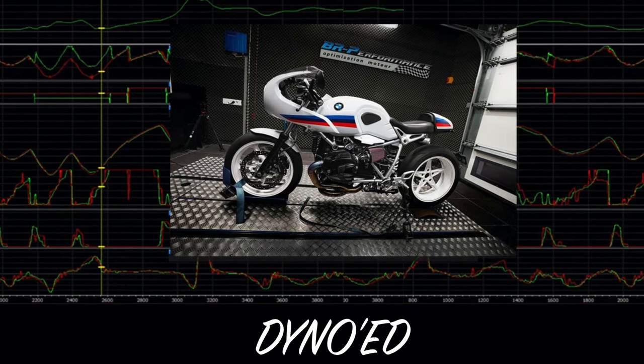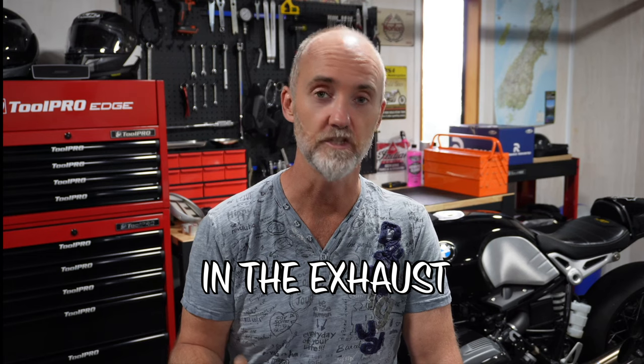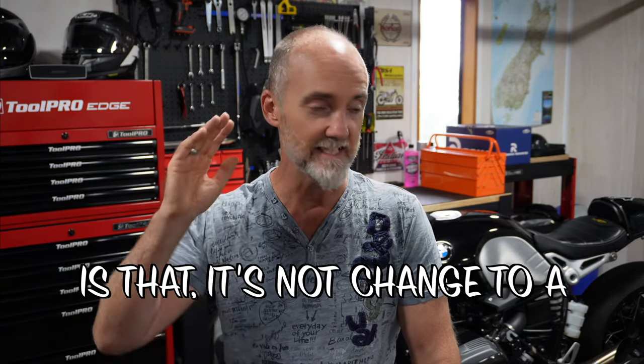I have to make a slight disclaimer: I haven't actually dyno'd this exhaust tip. I haven't done any scientific proof to say it's faster or slower with this change, but what I can say is that it hasn't changed my lap times around my local circuit by a single second.